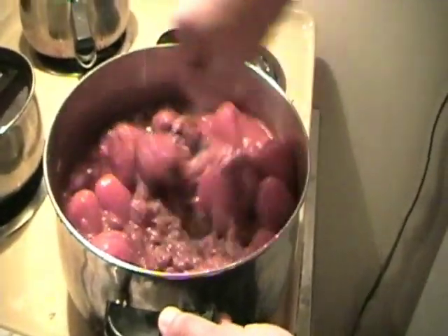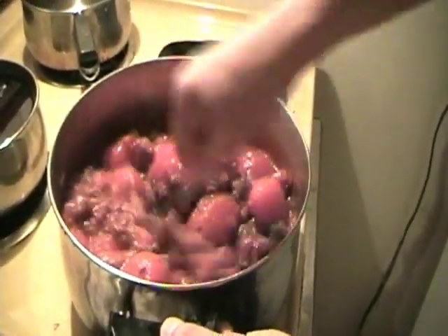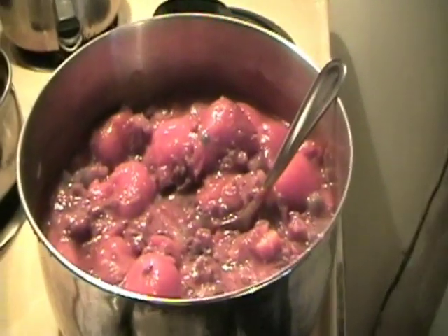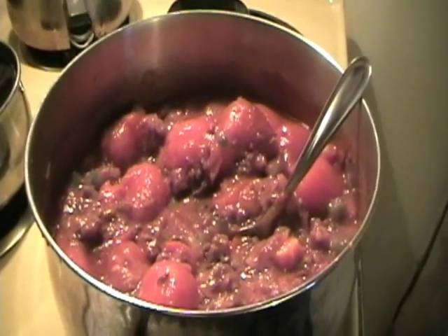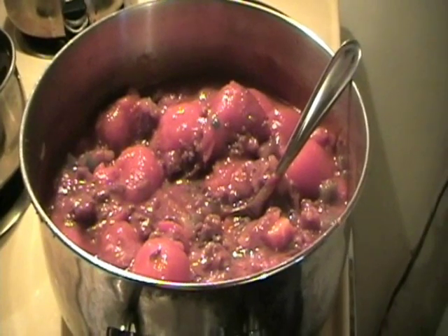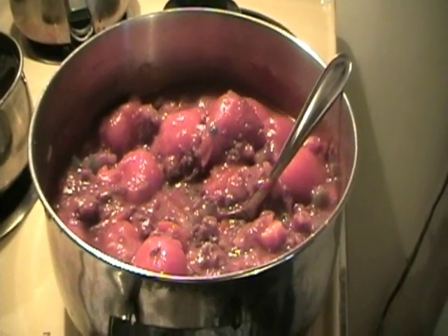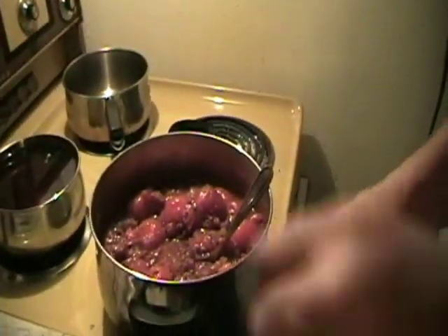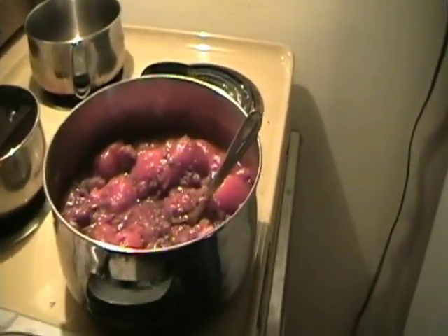We've got one more thing to add, and that's beef stock or beef bouillon. I happen to have the liquid kind — beef bouillon, a liquid beef stock — and it's going in there just as soon as I make some up.